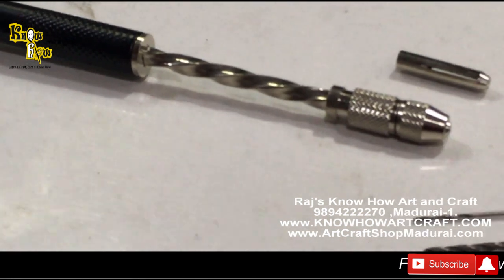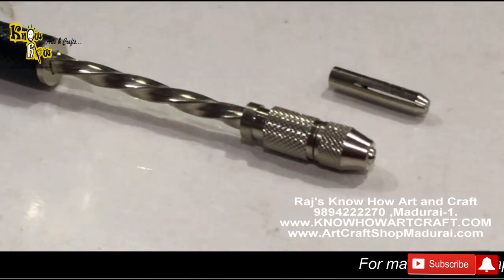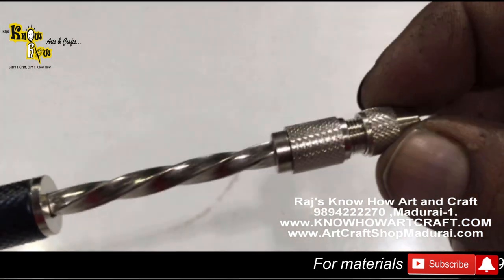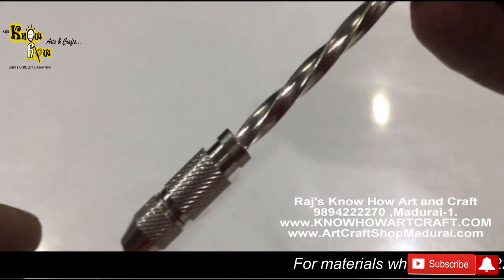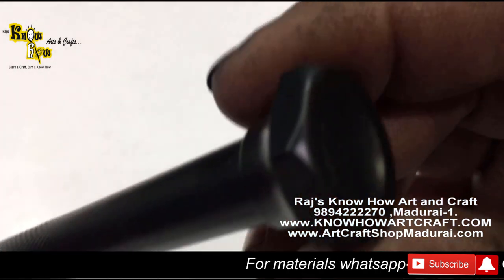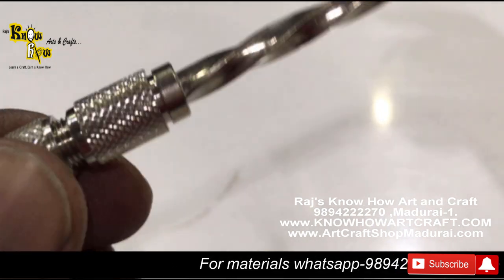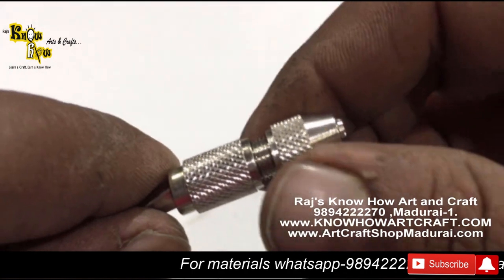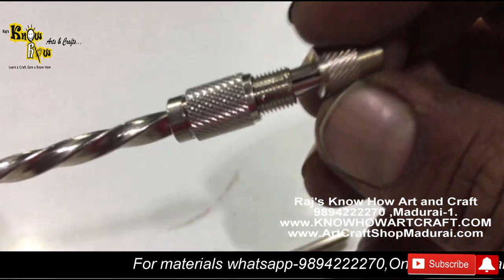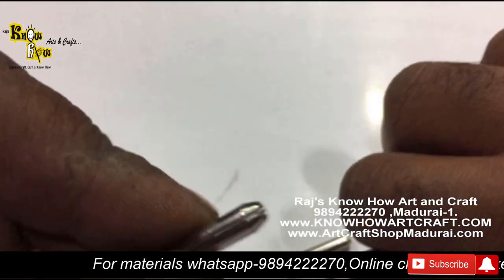This is the pointer, this is the gripper, and you can see these are the two bits. This is the holder, and when you press this folder it will go to and fro. The backside is the hammer — you have to gently tap it. Now let's see how to assemble this AD stone drilling tool. Just open the pointer, and inside the pointer there will be a holder — this is the bit holder.